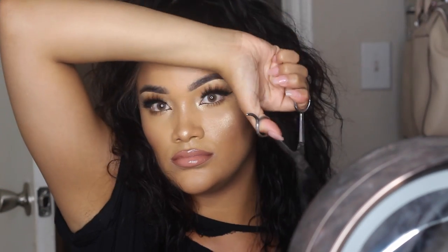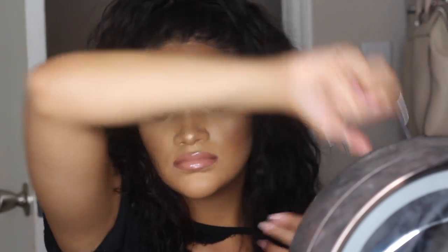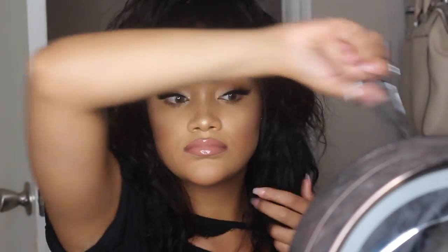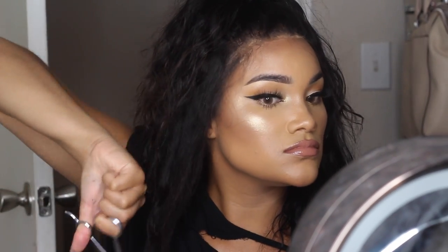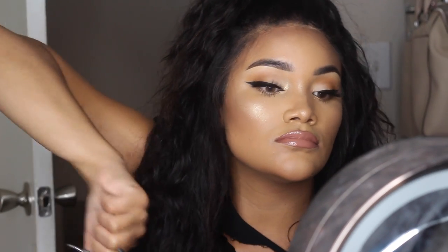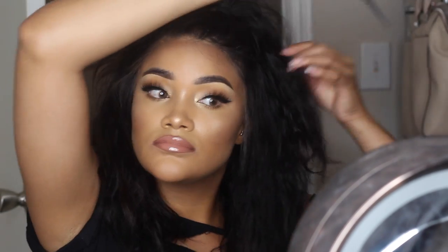Once the hair was in the style, I took scissors and started to layer it. The wig came layered already, but it wasn't layered enough for me, so I just went in and chopped it up. I don't really know how to layer hair — I figured if I take scissors and cut it, it'll work out. I even cut up into the ponytail because I wanted it a little shorter up there. That's literally all I'm doing.